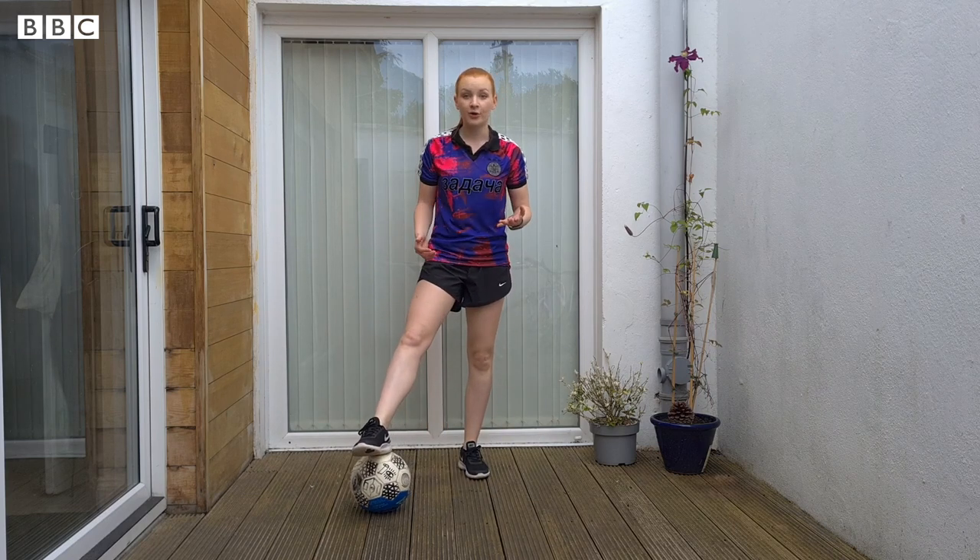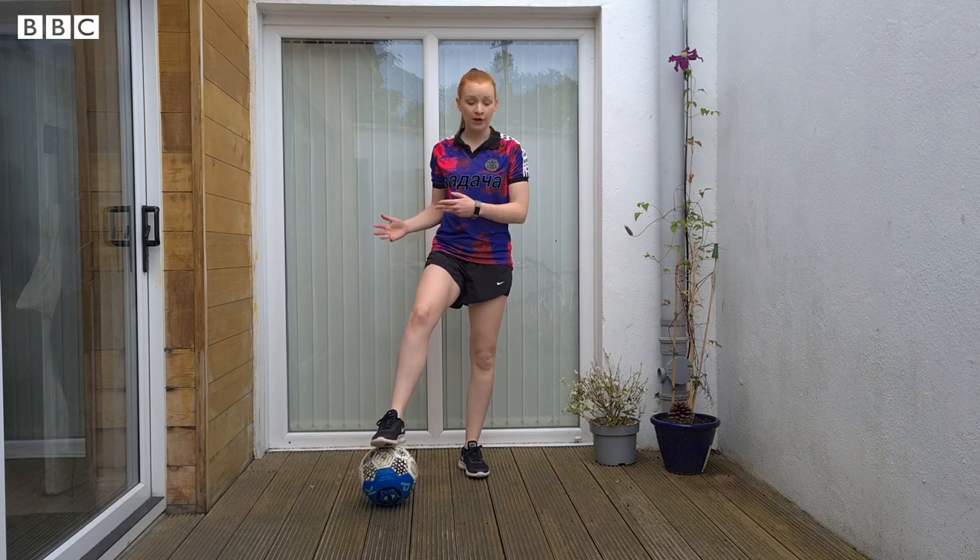Once you're comfortable with that, you can add a little bit more speed and you're almost hopping from one foot on to the other.